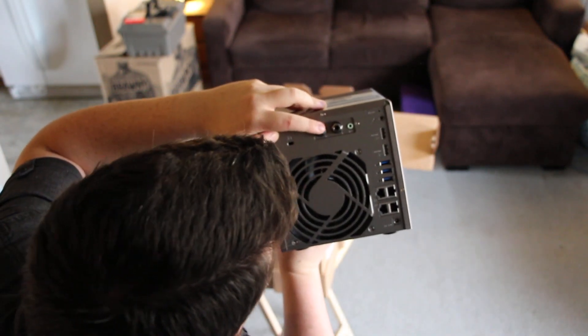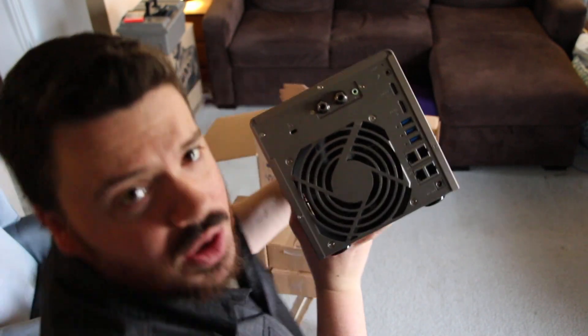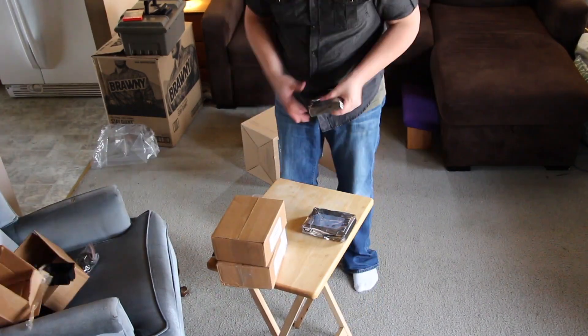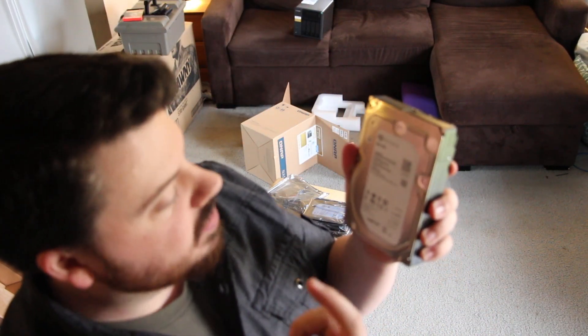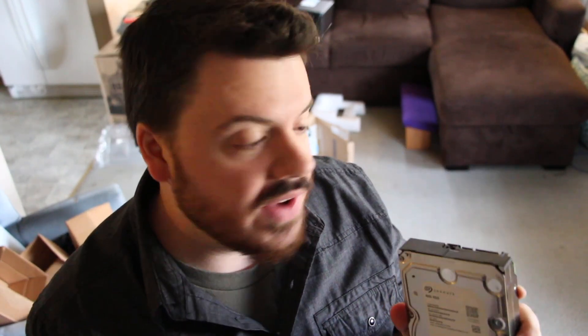There are microphone jacks and an external power supply. I'm already kind of intrigued about this box. Seagate NAS hard drives — smart. Eight terabytes each. Honestly, exactly what I would have gone with myself if I picked them out personally.